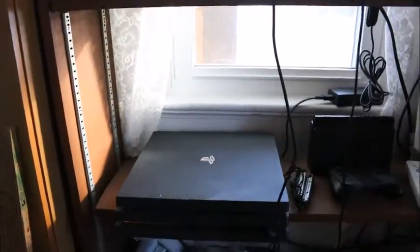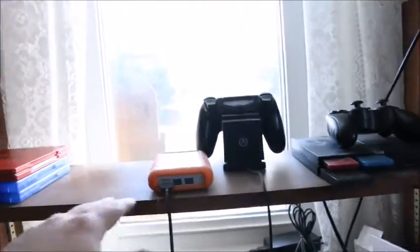Today I thought I would show you my console gaming setup. Sorry, my dog just shook my console. I've kind of been meaning to do this for a while. Now that I look at it, all of it's there except for my PS3, which I'll show you in a minute.